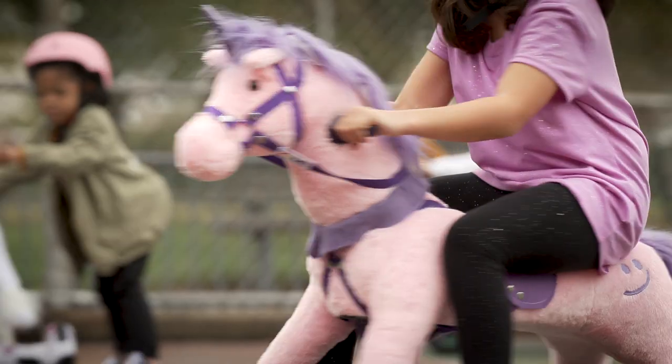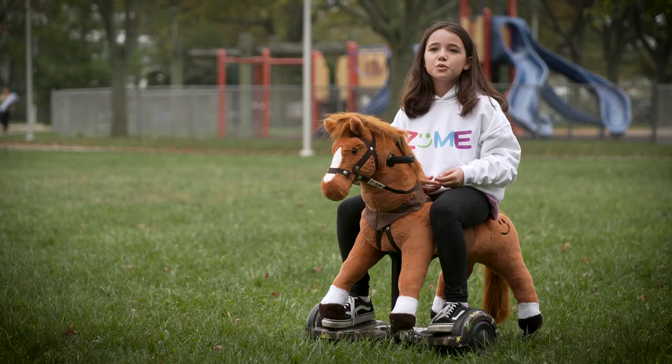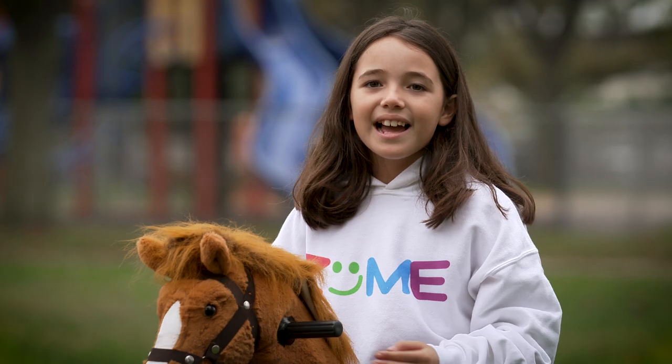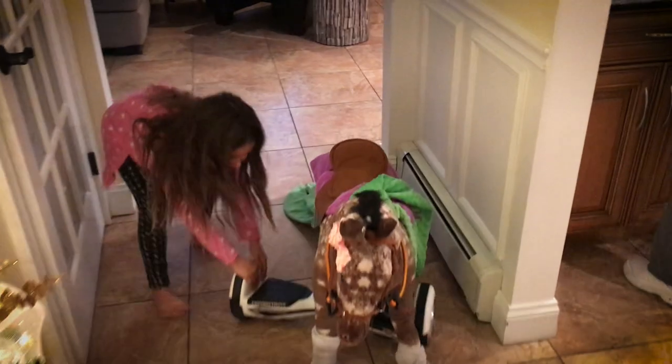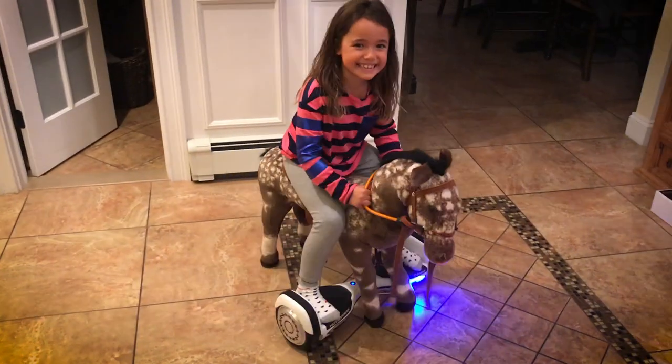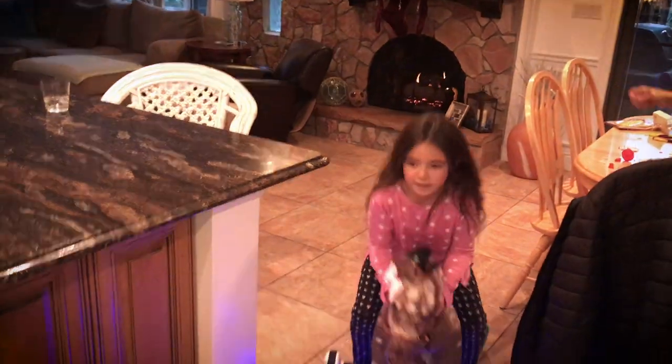So basically, I started making this toy when I was about five years old. I always just wanted to ride a horse, and that's basically all I wanted. So I decided to put a hoverboard down and then a horse on top of it, and I was like, oh my god, this moves, and it's so cool.